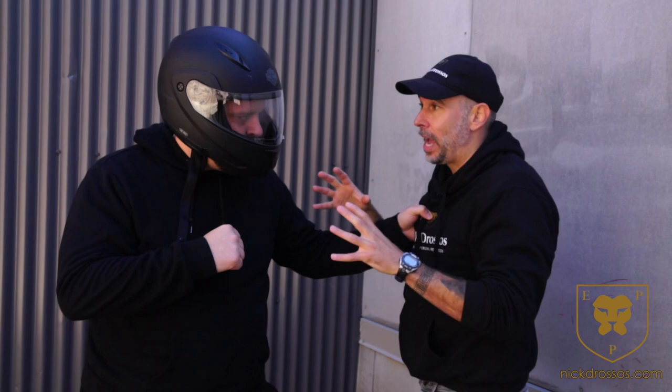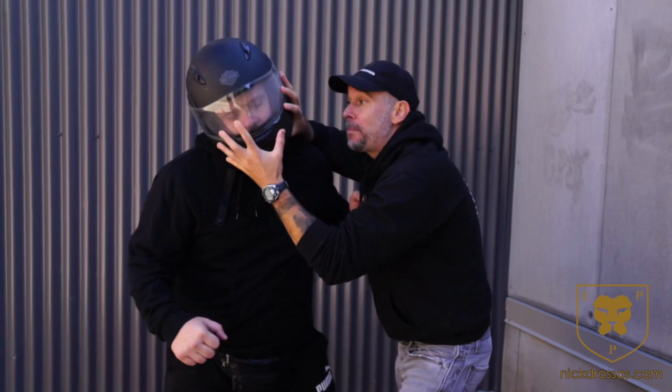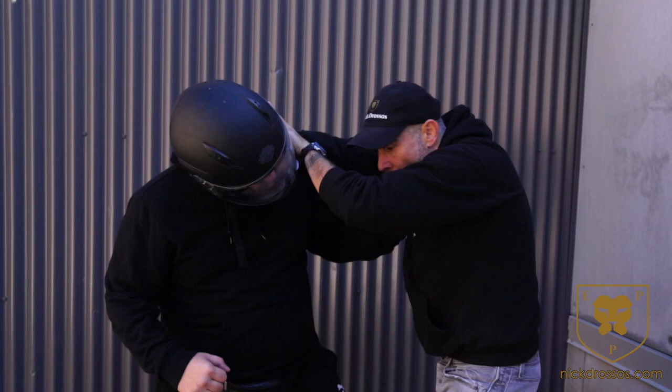The helmet is attached to his neck, and wherever the head goes, the body follows. What I would do is come in and focus on pushing and twisting the helmet, keeping my thumbs inside and pushing against it, trying to twist the neck any way I can.